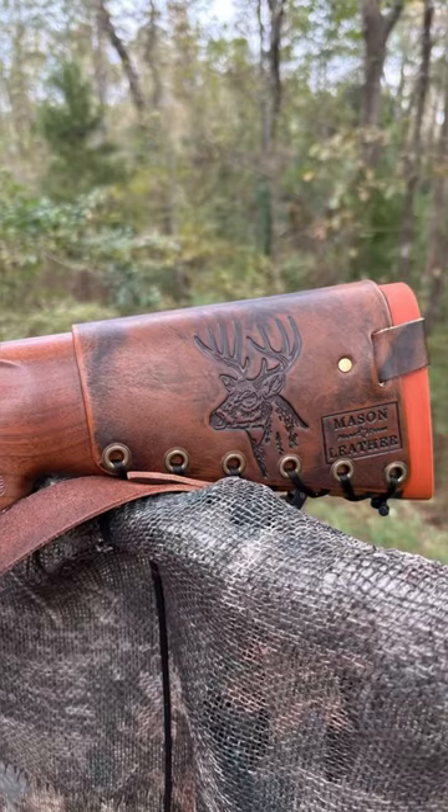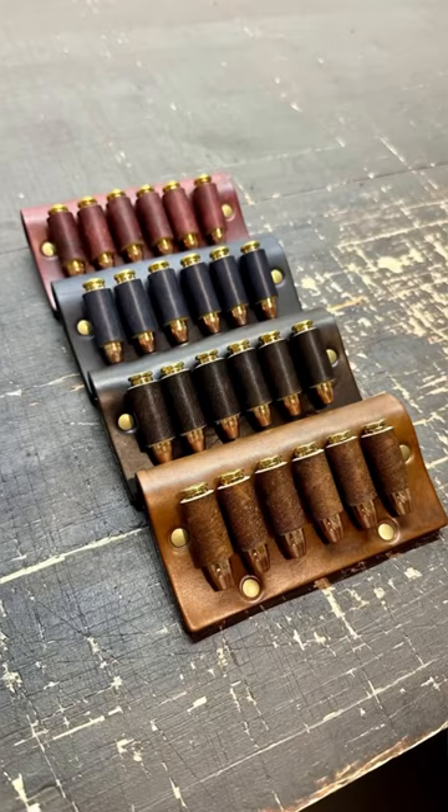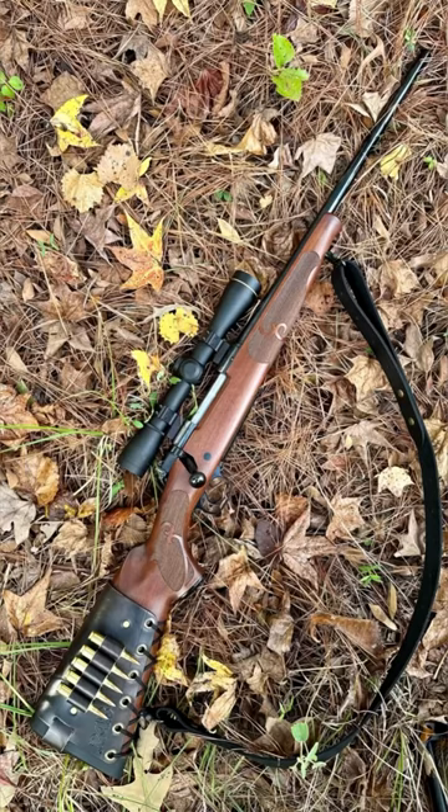Check out my leather shop if you'd like something handmade by me just for you. The link is in the pinned comment. I'd love to make you something. Thanks for watching.